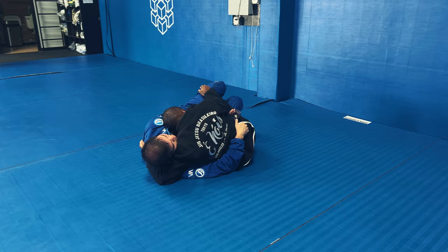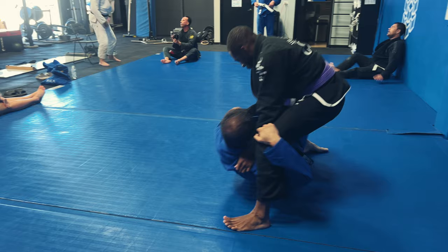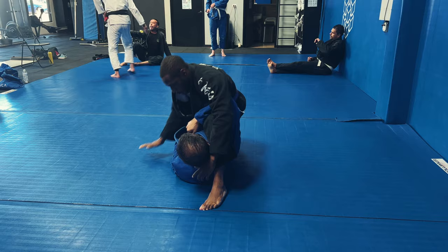Right here we're in a half guard position. One of the things I'm not doing is putting a lot of pressure on his chin, but I was able to pass the leg by holding that pant leg and getting my leg out. Then I tried to backstep and he's going to get me into a deep half position.